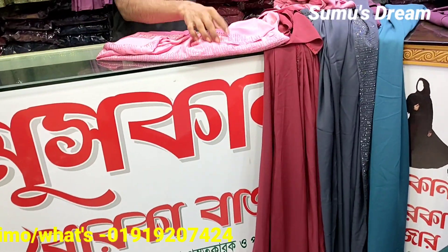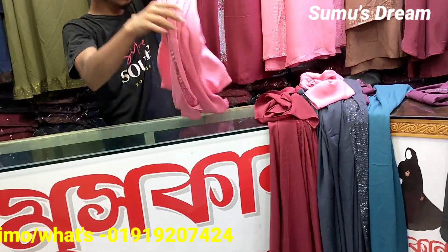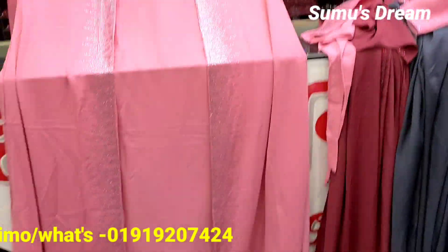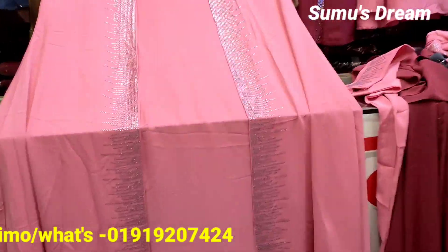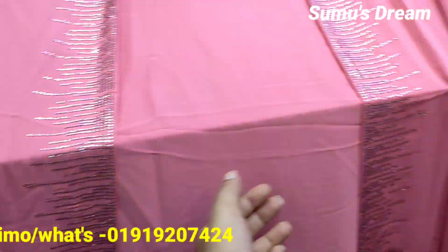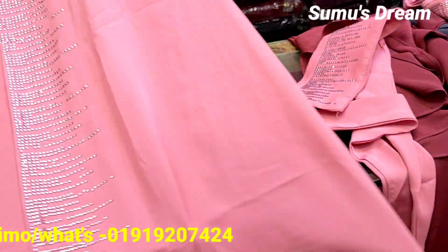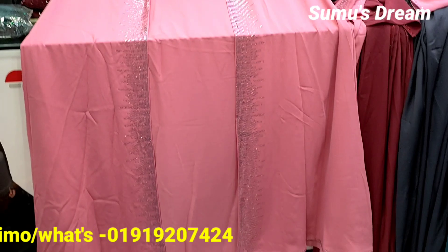The most demanded color is the moth and misty. It's very beautiful — it's a note color. Look at this, this is a light and misty color. This is the original DNC stone. It's a matching hijab.